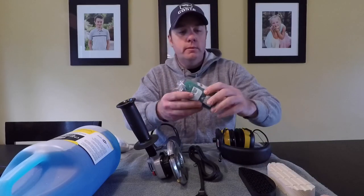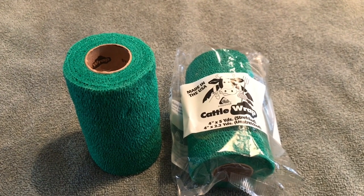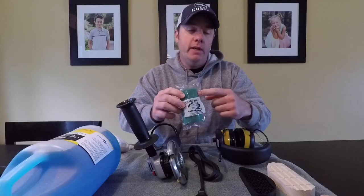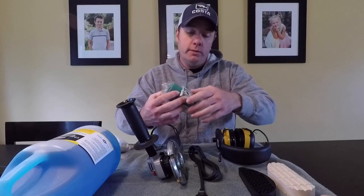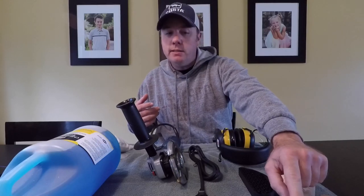Wraps. I use Cattle Brand Wrap. Why? Because it's cheap — that's about it. I don't like them to stay on too long anyway. These tend to not have a lot of adhesive to them, which is good because I want them to come off. They run about 80 cents a roll, roughly.